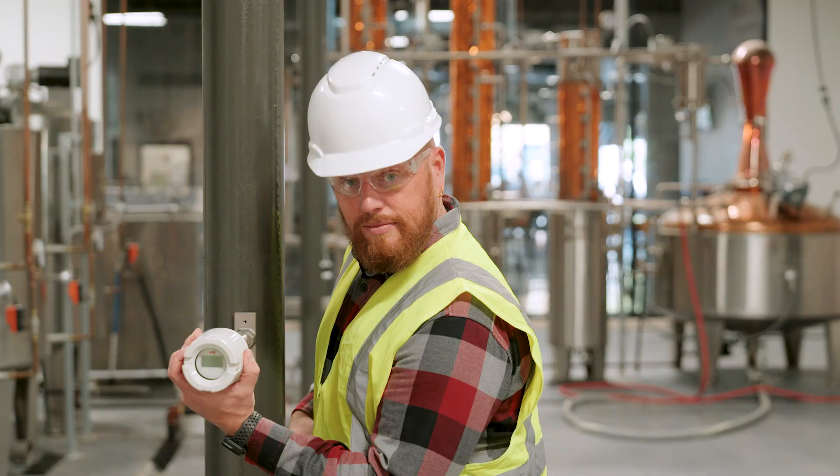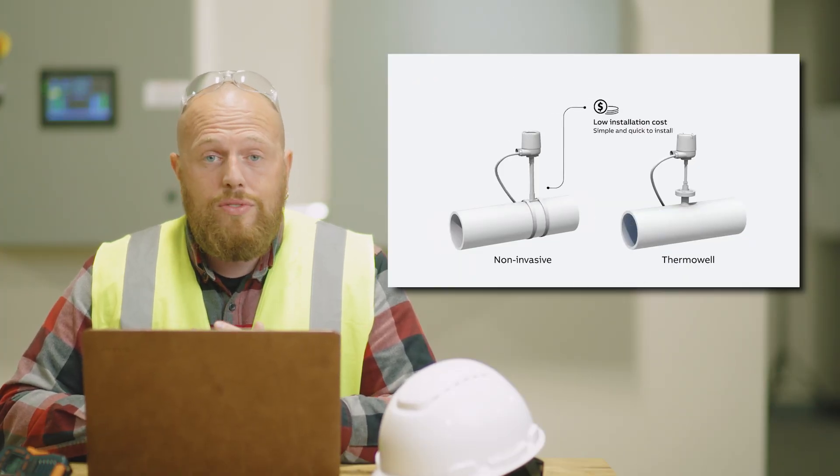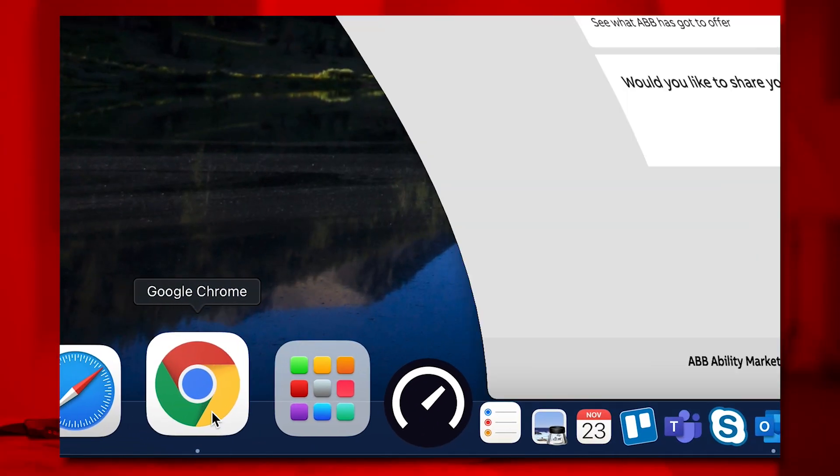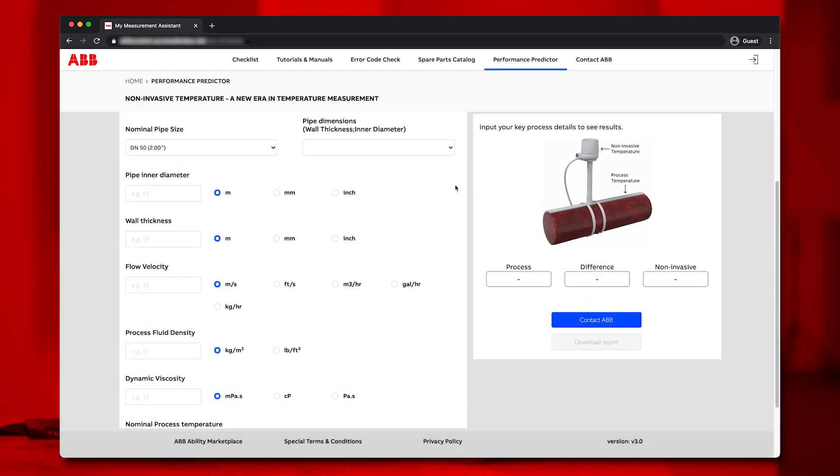The non-invasive temperature sensor is simple to use, provides accurate results, and requires no equipment shutdown. If you have the My Measurement Assistant app, you can predict how the non-invasive temperature sensor will work in your operation. All you need is a little information about your process.